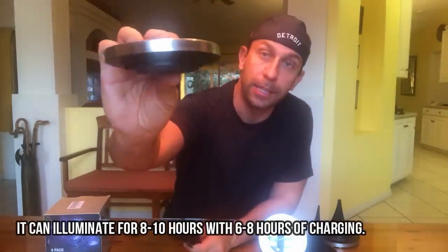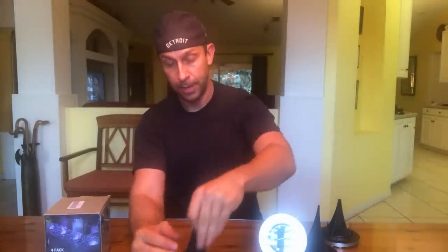They come out of the box like this, and you just take this little plastic piece which snaps together and you put it into the base just like so. There we go — one, two, three, four.